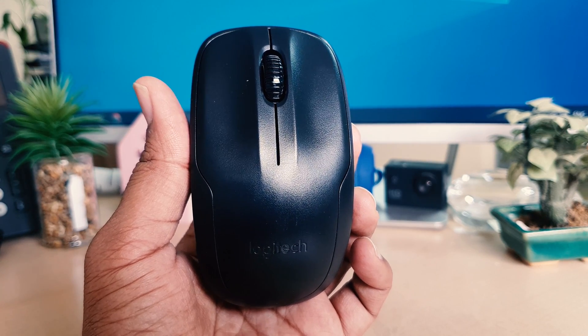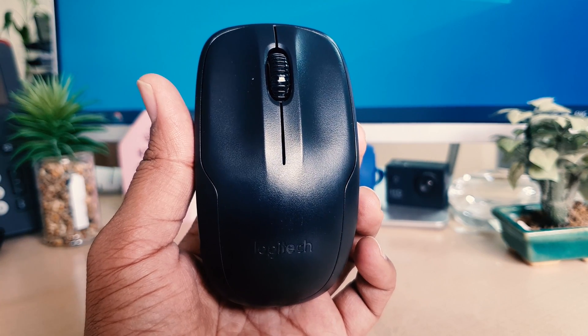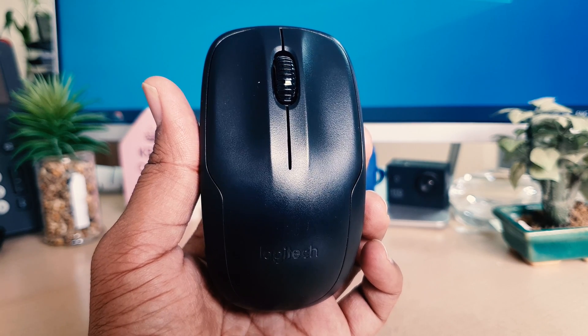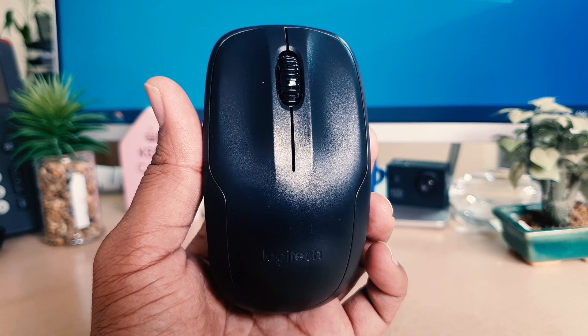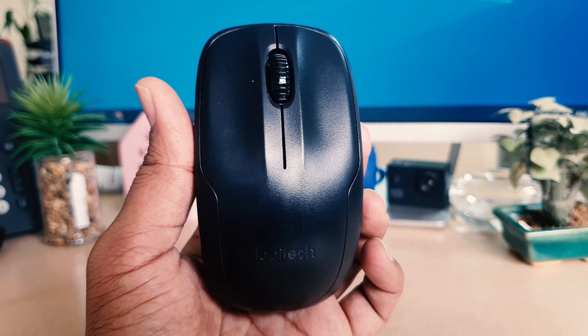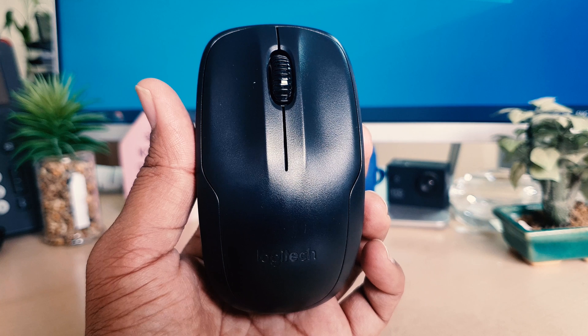Hello and welcome back to my another tutorial. In this tutorial I'm going to share with you how to change the battery in your Logitech wireless mouse M150. So let's take a look at how to do that.